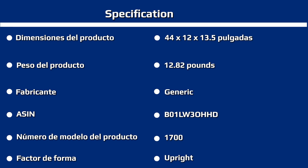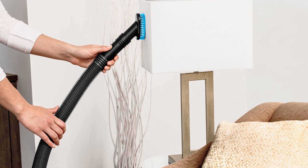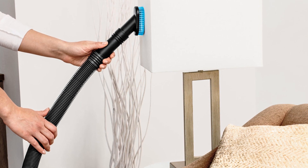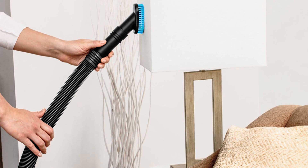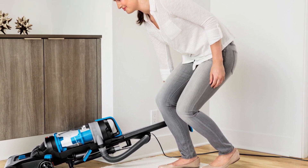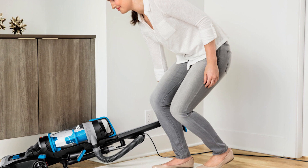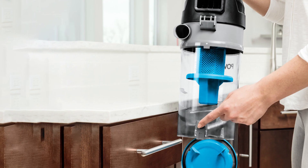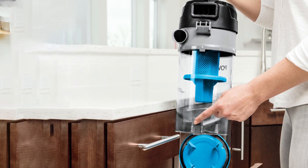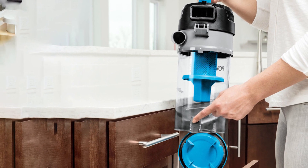In this Bissell PowerForce Helix review we have looked at three models in this range: the entry-level model 1700, the turbo model 1700-1, and the latest turbo rewind model 1797. They are all budget vacuum cleaners and offer fantastic value. The performance of all three models is practically identical; however, with the turbo and turbo rewind models you get progressively more features for slightly more cost. The vacuums also carry a two-year limited warranty, making them a popular choice for many people.